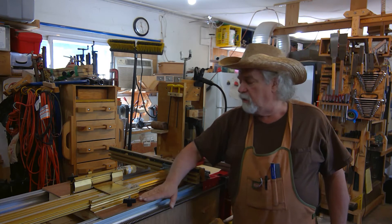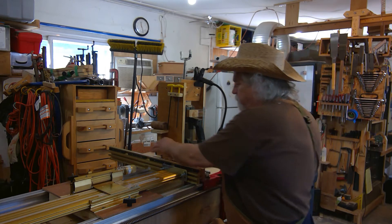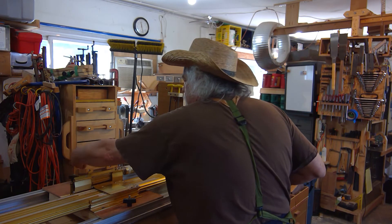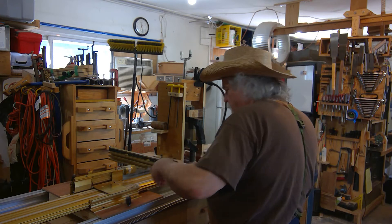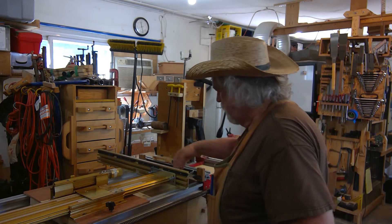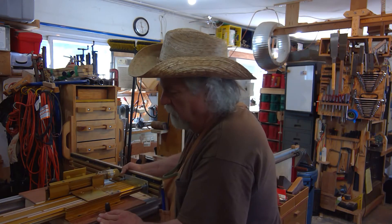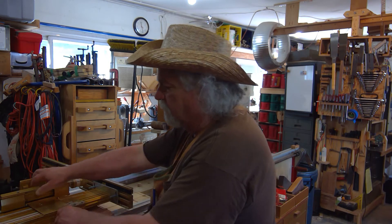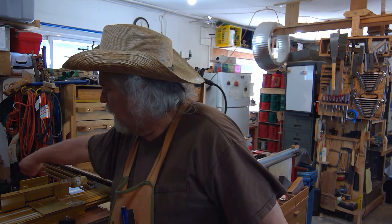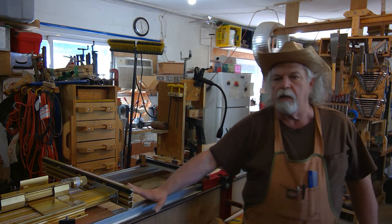When I don't need it, in just a couple of minutes I can take it loose and move it off to the side out of the way. I just loosen the two bolts and the wing nuts, then lift it up and off. I can slide this back here and lock it down so it's out of my way, or I can slide it off the system completely just as quick and easy and set it off to the side if I need to use the whole rail system.